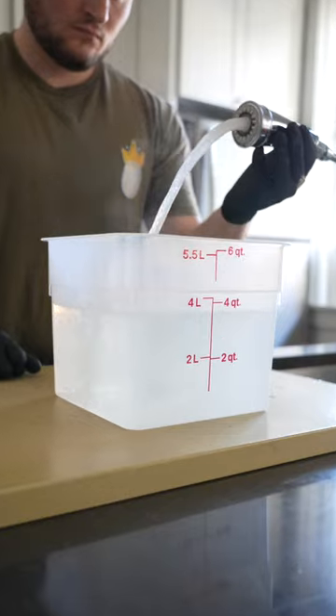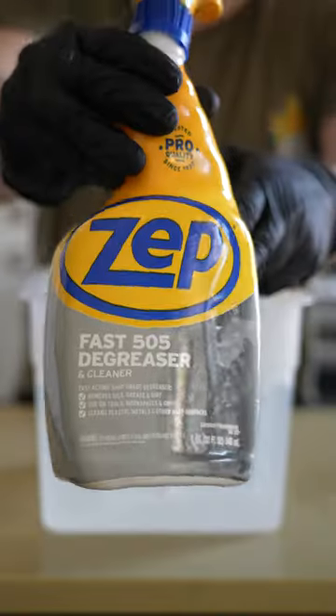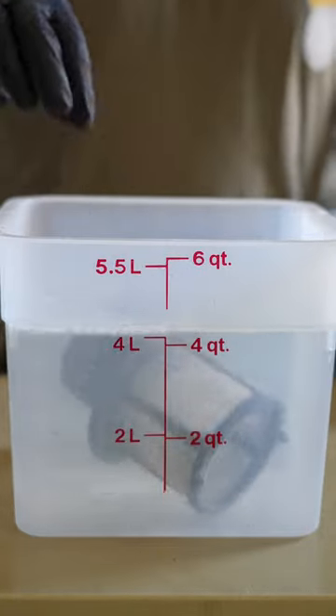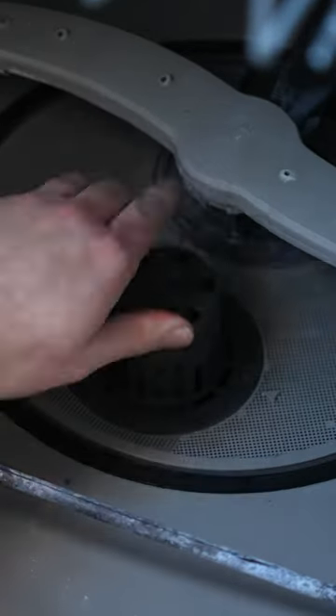Then remove the filter. And if you're just finding out your dishwasher has a filter, it's probably time to clean it. Soak the filter in hot water, a little degreaser, and a splash of distilled white vinegar. Let it sit anywhere from 30 minutes to an hour, depending on how dirty your filter is. Then just wipe it clean with some paper towels.